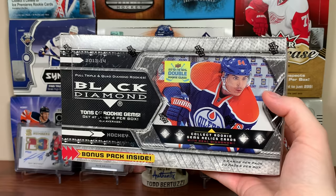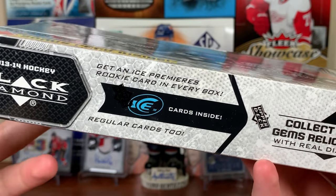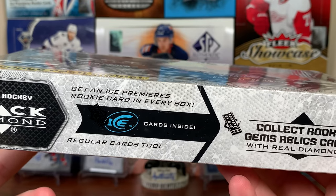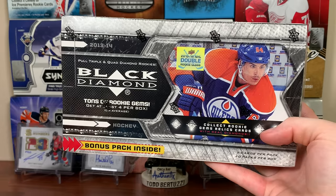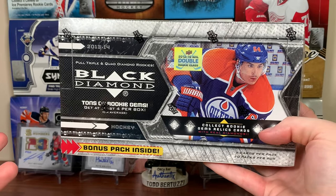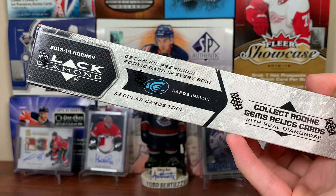The main reason why I bought this box is that Upper Deck Ice is featured in here. Between 2010 and 2014, Ice didn't have its own product — it was actually inserted in various Upper Deck products. 2014-15 is when Ice came back, and it was in bonus packs for Upper Deck products when it didn't have its own release.